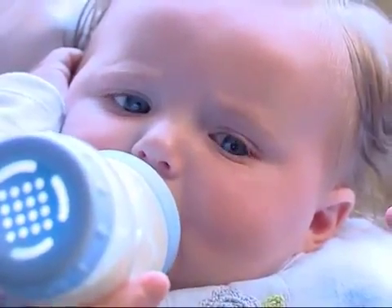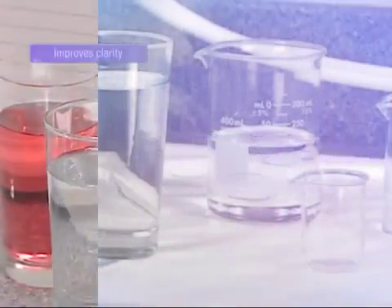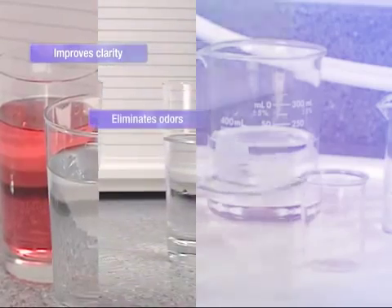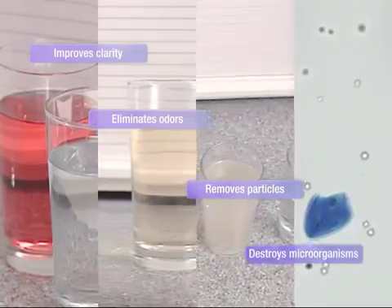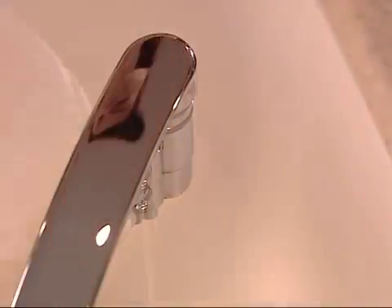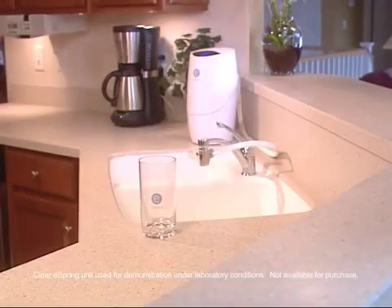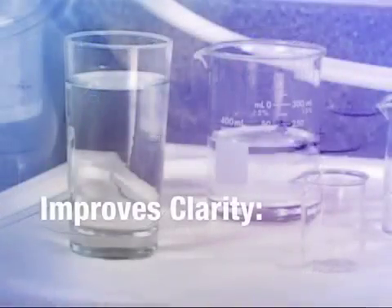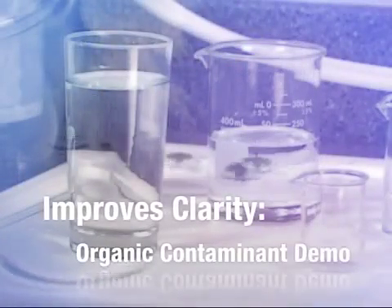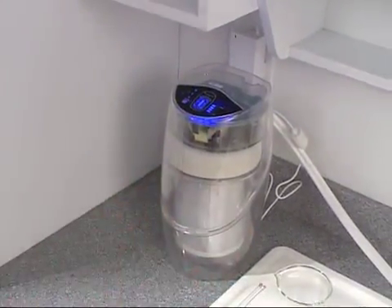eSpring destroys microorganisms that may be in your water. It improves clarity, eliminates odors, removes particles, and destroys potentially dangerous microorganisms. To show how the eSpring water purifier works, we'll perform each demonstration using this test unit with a clear outer shell.